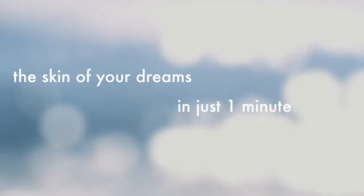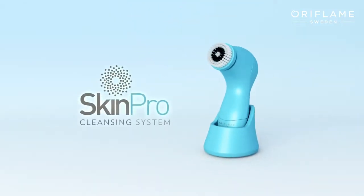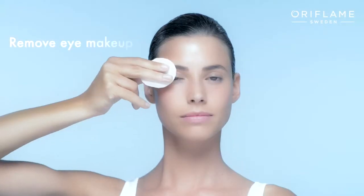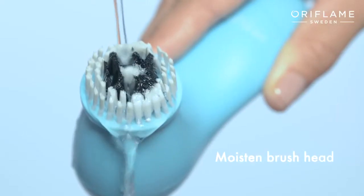How do you get the skin of your dreams in just one minute? Easy, with the all-new Oriflame Skin Pro cleansing system. Start by removing your eye makeup with your Oriflame eye makeup remover. Now I'll moisten the Skin Pro brush with water.